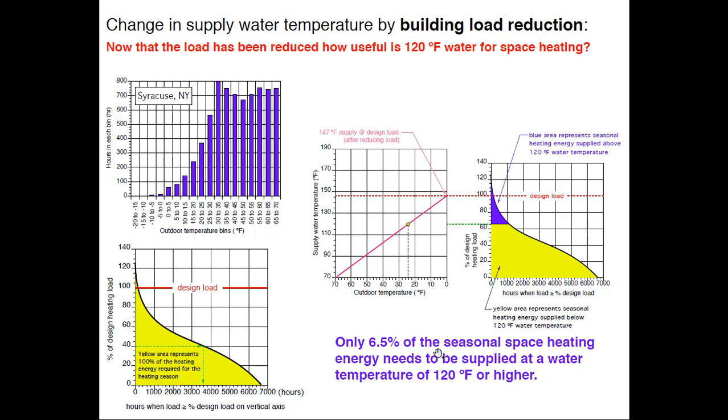One of the first things I look at when evaluating an existing system is the design load, and then how much baseboard is in there. I divide the length of baseboard into the load and figure out what water temperature is necessary. If somebody has done wall-to-wall baseboard, it could operate substantially lower than expected — and nobody knows it because someone's turned the aquastat up to 180 and the thermostat just burps heat into the system.